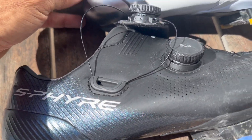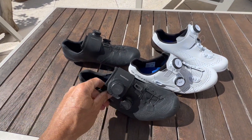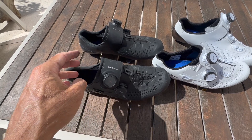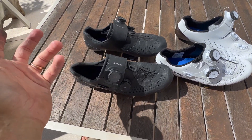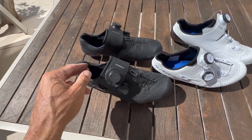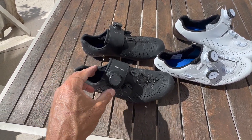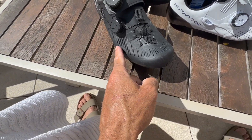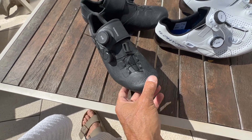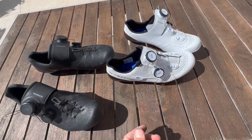I've now been riding these for over a month, which has given me the chance for a long-term review. It's easy to jump in them on the first ride and say they feel great, but when riding for more than two hours these were starting to feel a little uncomfortable. I was getting hot spots down the side and around the toes, which is strange because these are the wide version — 41 wide — and these are 38 normal.